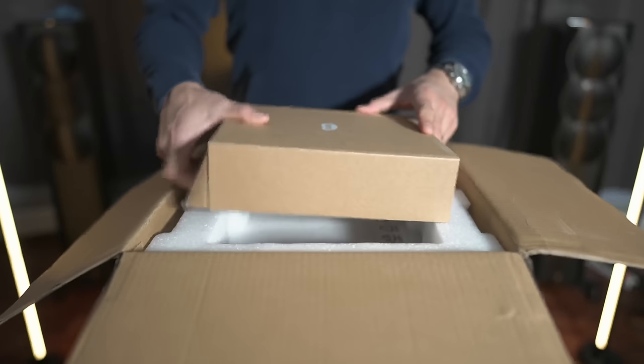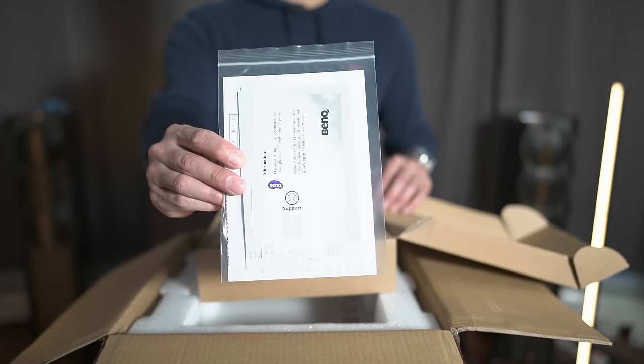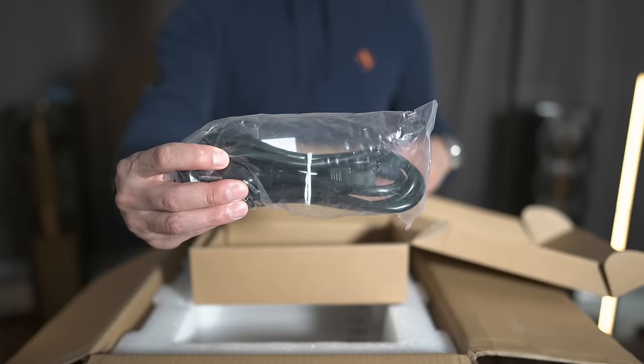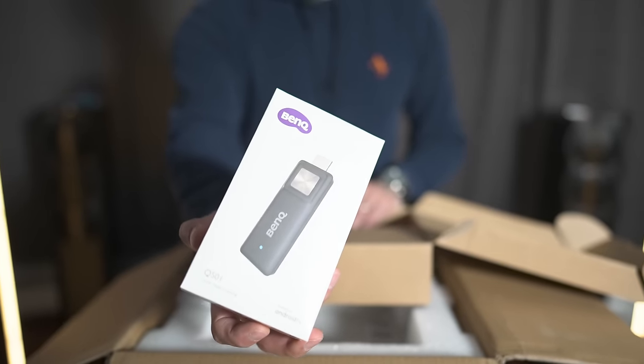Right on the top we have a box containing the accessories. Here we've got some documentation, the power cord, the remote control, batteries for the remote control, and this is the Android smart stick.